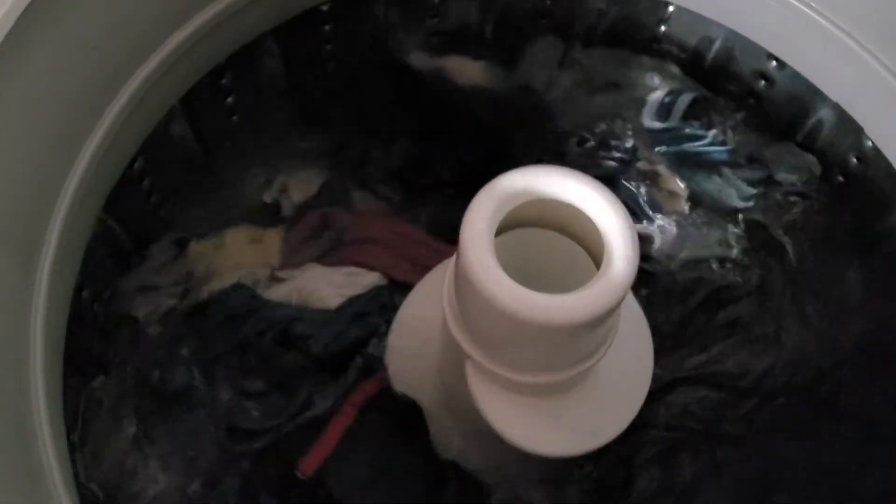I moved the sensor down here so we could open it up and see what's going on, because it didn't sound very exciting. I can't believe this is how it washes clothes.